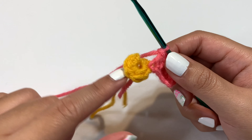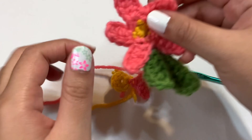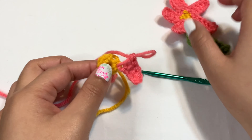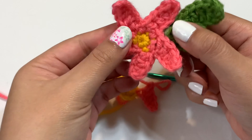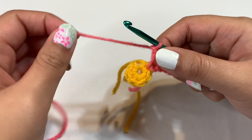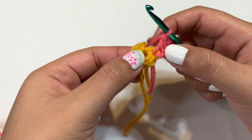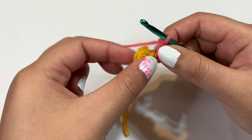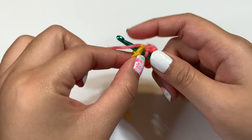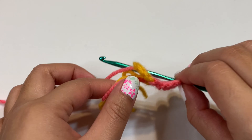Before we end off this petal, I just wanted to mention — you'll notice I didn't end with a slip stitch on the magic circle. I felt like the flower on the Among Us character has a slight gap between the leaves, so I wanted to keep that look. Anyway, to end off this petal, single crochet into the next stitch: go in, pull your yarn through, two loops, yarn over and pull through both.